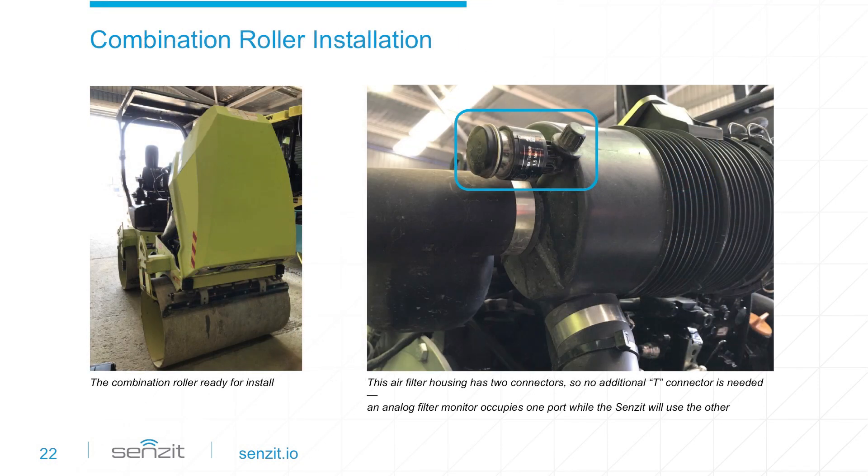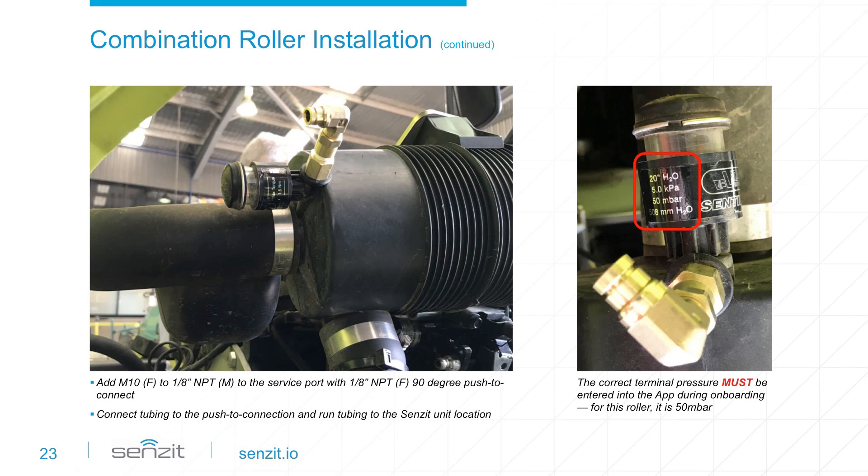Now that we've seen a few installation examples, let's review an installation from start to finish. Since this engine compartment is covered by a fiberglass hood, connectivity should not be an issue. The air filter housing on this combination roller has two M10 service ports, so no need to use a T fitting — just install Sensit on the open port. Attach the female M10x1 and push-to-connect elbow fitting to the M10 service port on the air filter housing. Once installed, it's ready for the tubing that connects the clean side of the air filter housing to Sensit. The terminal pressure is required for Sensit to correctly predict the air filter status.